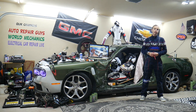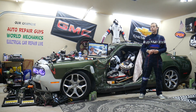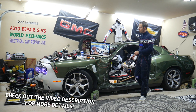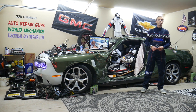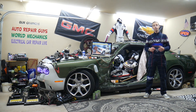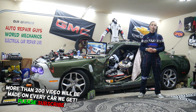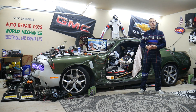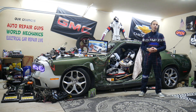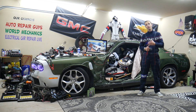Hey guys, welcome back to Electrical Car Repair Live. Thank you for watching and subscribing to the channel. Today will be a super helpful video for any of you having a GMC Sierra from year 2006 to year 2013. If you have one of those and have a problem where you have no sound coming from the radio or the speakers, we'll explain what can easily cause that, how to fix it, where you can buy cheap parts and tools, and why it's always a good idea to test fuses and relays — all covered absolutely free for your convenience.